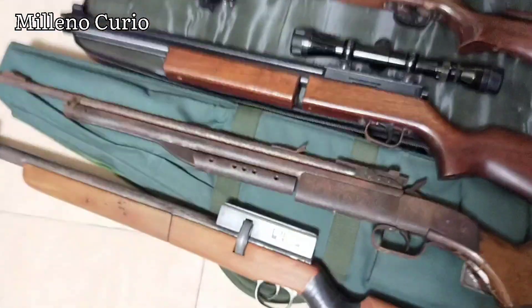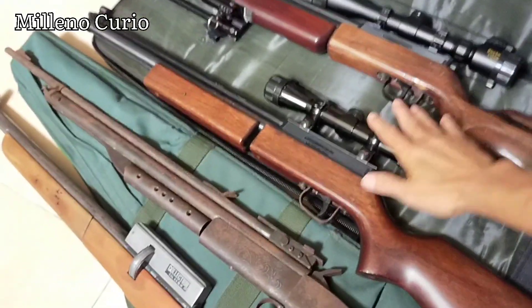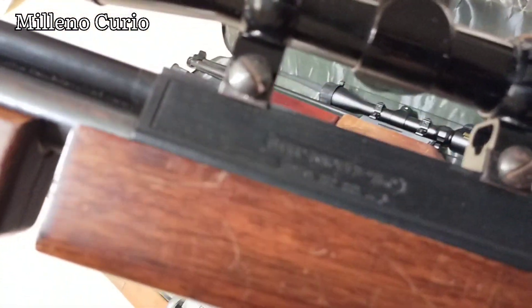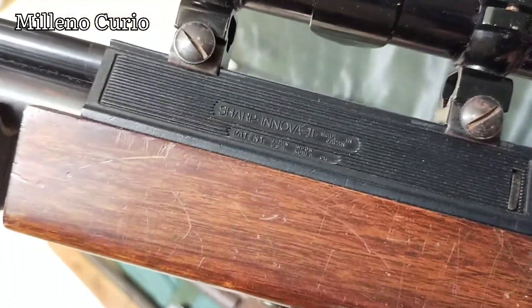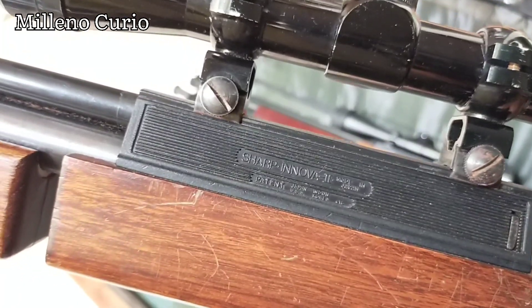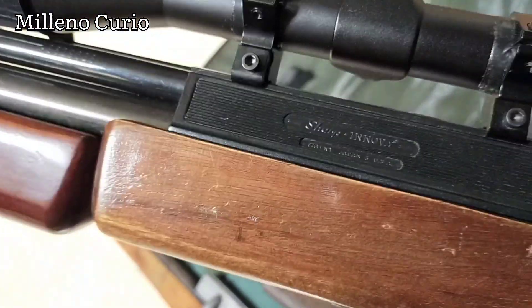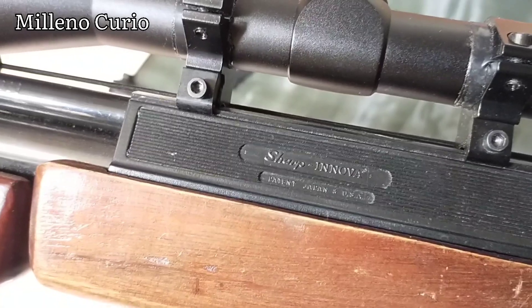I'm not a gunsmith and I'm not a service person. These are all pneumatics, pump action. This one is my Sharp model, made in Japan — it used to say two countries and then four countries. This is a Sharp Innova made in Japan. This one is the four-countries version, which is the second-generation Innova MK2 — Japan, USA, Korea, and Indonesia. This is the first Innova model; I don't think the chamber is original, but the first Innova model covers two countries: Japan and USA.